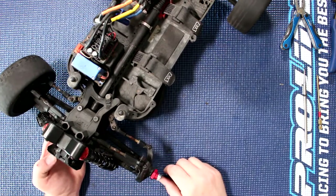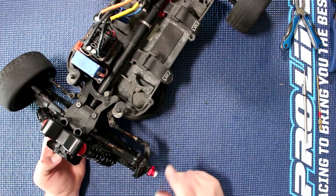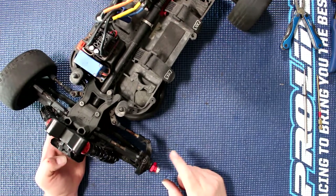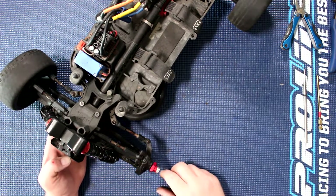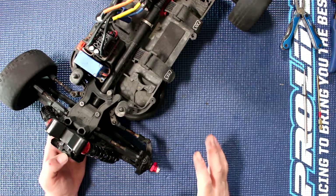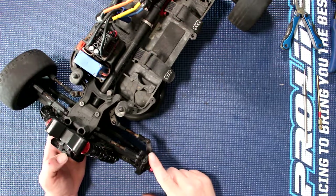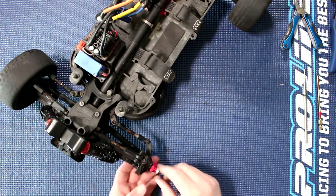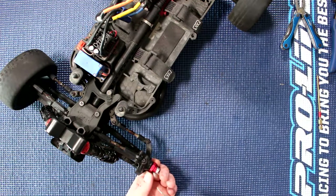Welcome to a new video by DJS BRC. Today I want to show you how to change your front bearings in the bearing carrier of an Arrma. This will apply on a couple of their vehicles because they do use the same knuckle. If I remember correctly, this is the same knuckle as the Granite and maybe the Big Rock — not 100% sure, didn't have time to check.